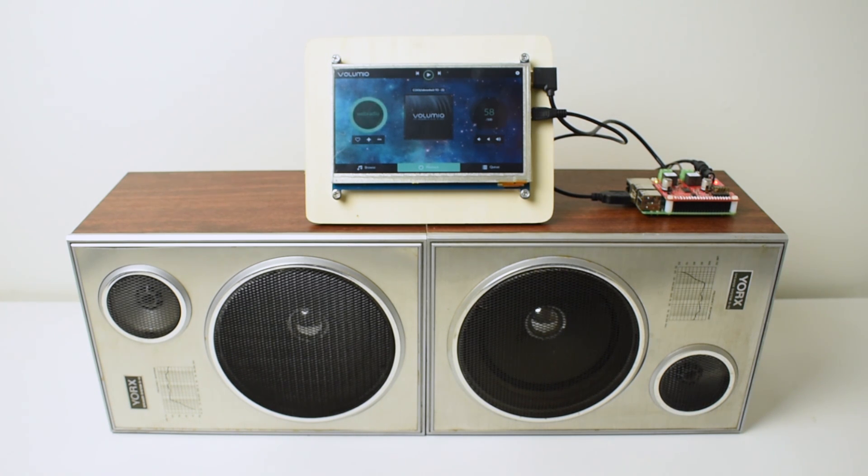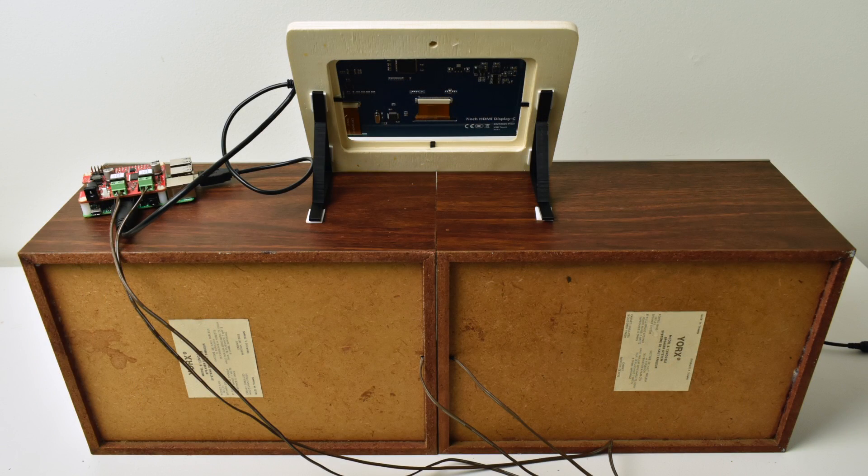But the touchscreen works great. This is Volumio, the newest version running. I'm going to leave my config file down below in case you want to get a hold of it and set one of these up. I will also do a tutorial on Volumio with a touchscreen in the next few days, so keep an eye out for that video.